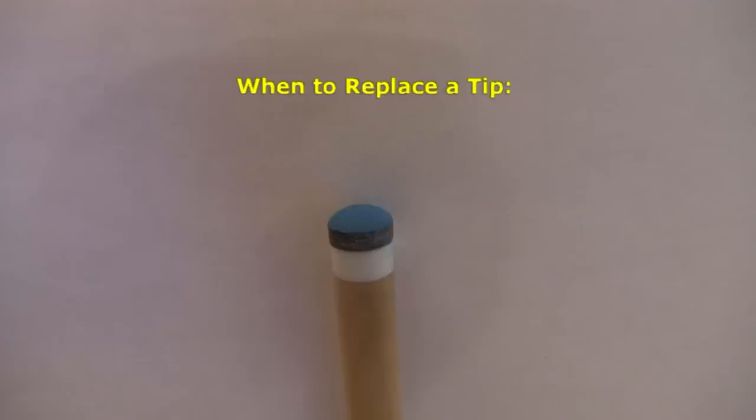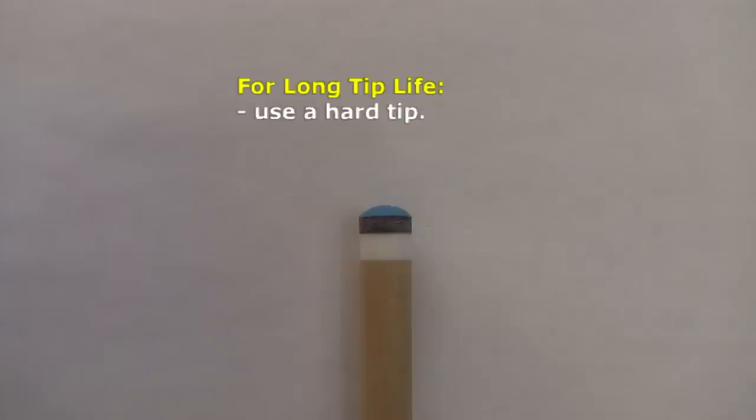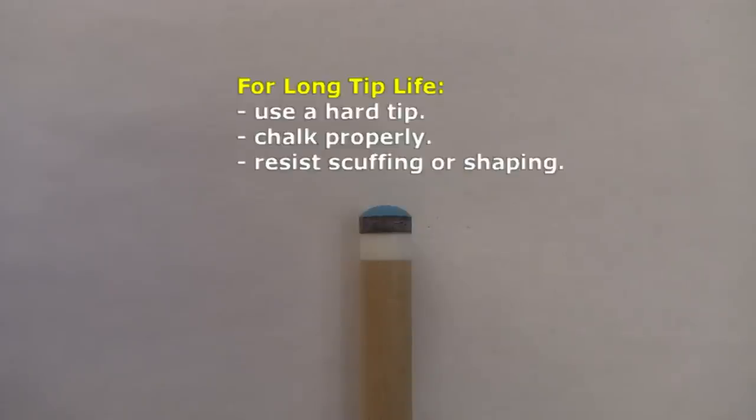The only times you need to replace a tip is when it no longer holds chalk even after scuffing, gets damaged or the glue joint fails, or when it wears down to the point when there is very little material remaining on the shoulder of the ferrule. See the link in the video description if you want to learn how to replace a tip yourself. If you use a hard tip, chalk properly, and resist scuffing or reshaping your tip unless it is absolutely necessary, a tip can last a long time, even several years with regular use.